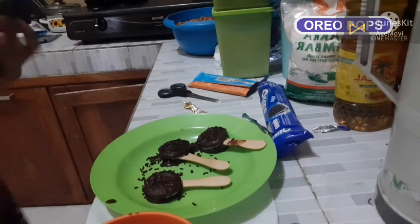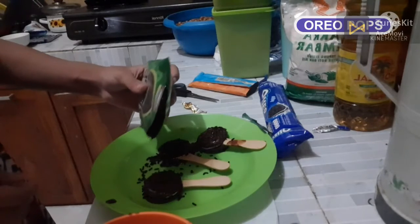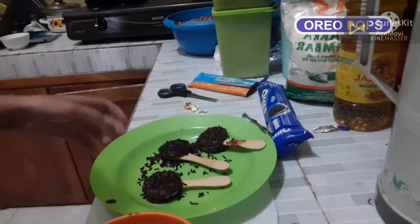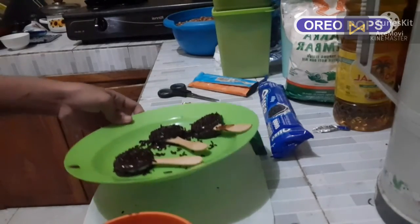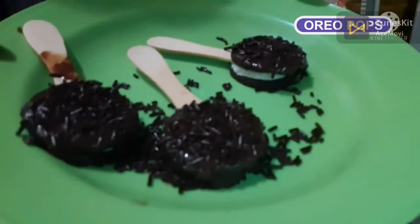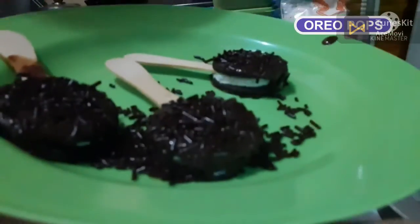If it's done, we put the sprinkles on the Oreo, like this. And now we wait until it hardens. And now the Oreo Pops are ready to eat.